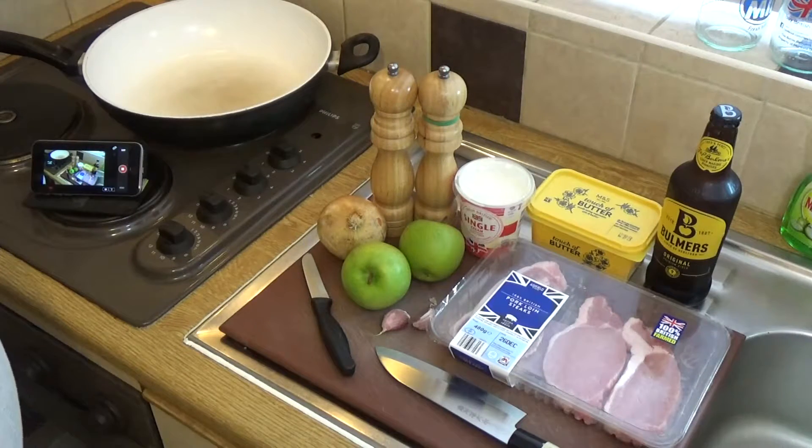Pork with apples and cider. This dish is inspired by the fantastic dishes of Normandy in France, where the ingredients are pork, apples, cider, garlic, onions and cream. And to that end, I've assembled these ingredients.